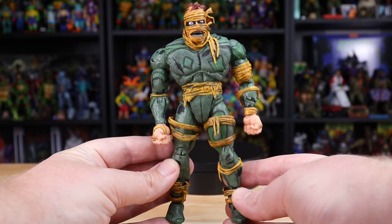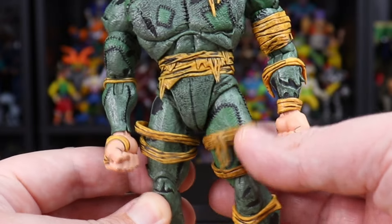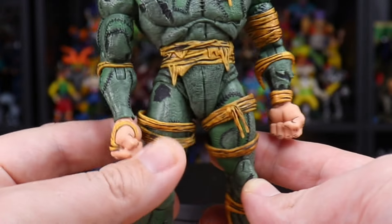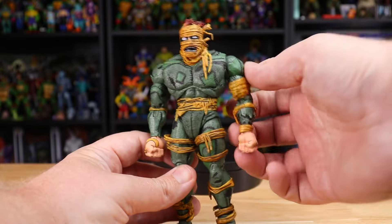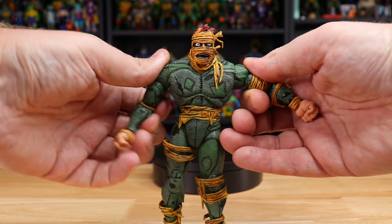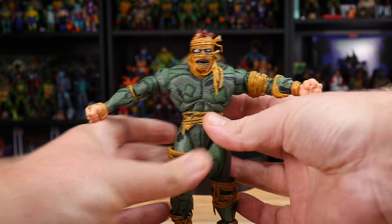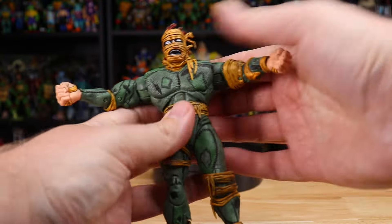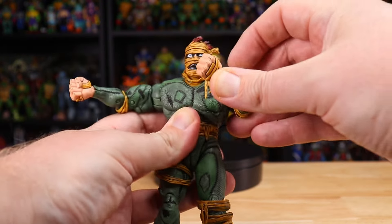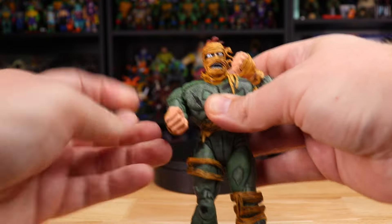The final accessories are these loose bandages on the figure itself — you could take them completely off or just move them up and down as you like. For articulation overall, I didn't notice anything too extreme. Those big bulking arms were easy to move at the shoulder and the bicep, and you get a pretty easy bend at the elbow. The bend at the wrist seemed a little sticky, so I didn't want to force it, but I'm sure it'd be fine with a little bit of hot water or heat.